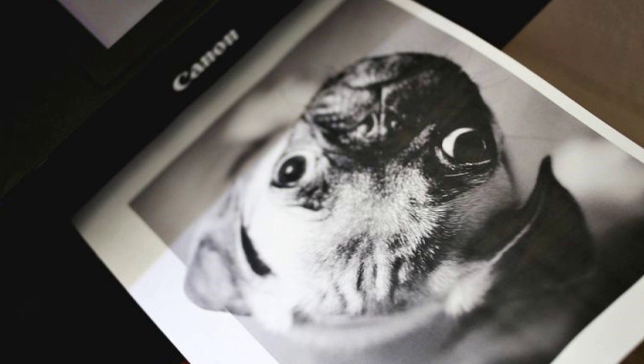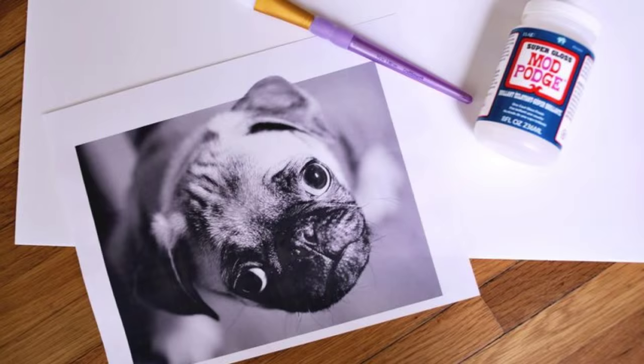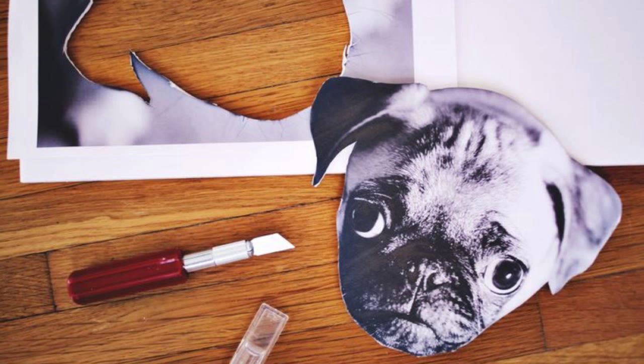Canon Semi-Gloss Photo Paper Plus, glue, clock kit, nail polish, X-Acto knife, and Canon printer. Step 1: Print your favorite front-facing photo. Step 2: Once printed, glue your photo onto some foam board that is at least an eighth of an inch thick and use an X-Acto knife to cut out the face.